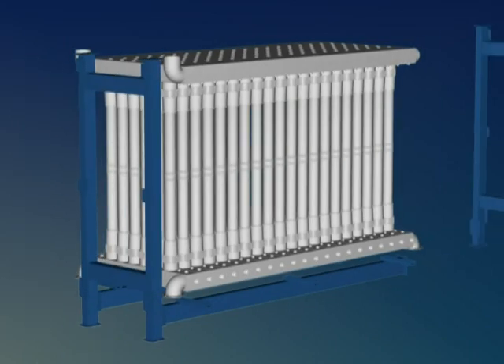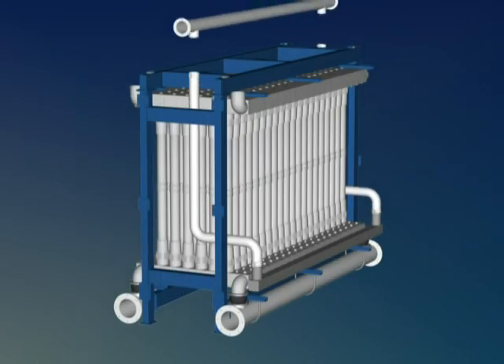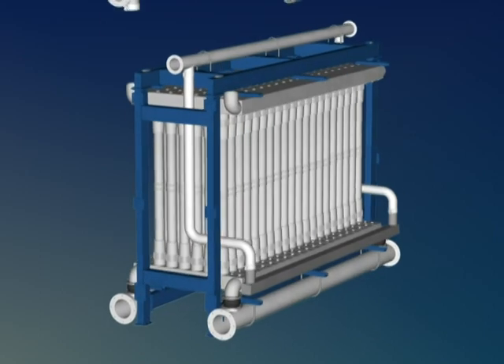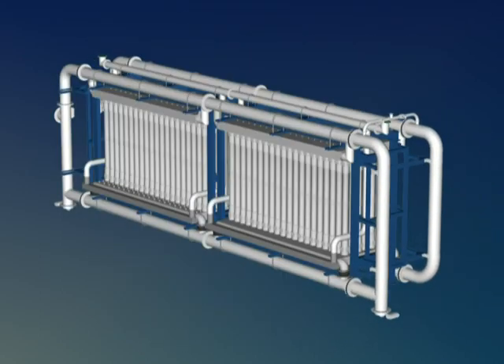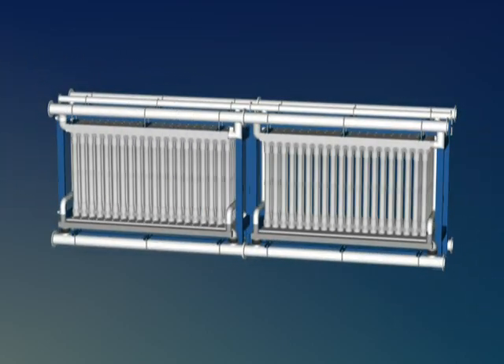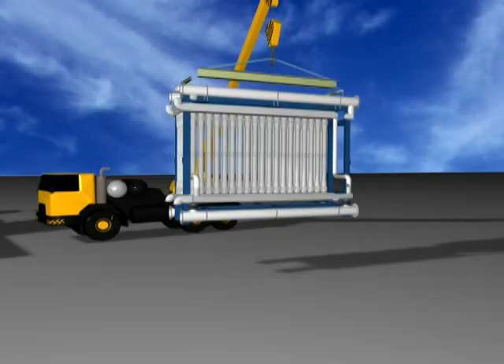Each array is fitted with a reinforced steel frame and pipework required for feed water, air distribution and filtrate collection. The array can be shipped either fully assembled or with pipework removed to meet site-specific requirements.